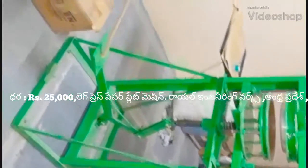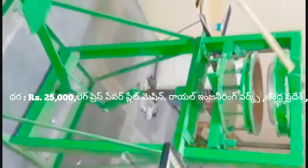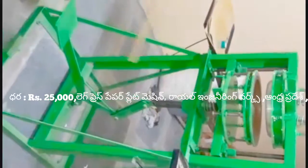Welcome to this Royal Engg version. This is a leg press paper plate machine. This is a motor.